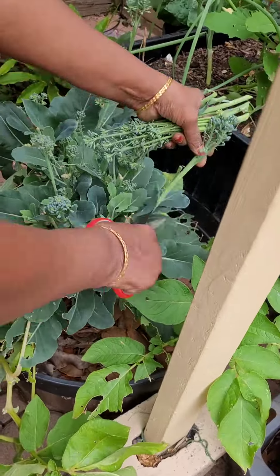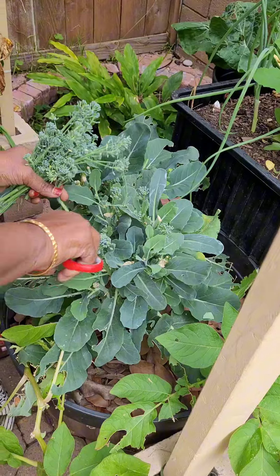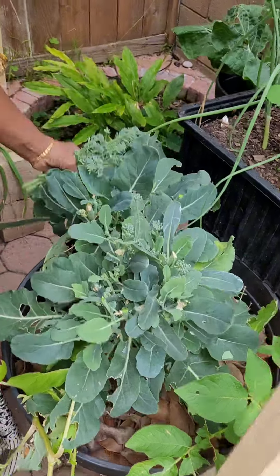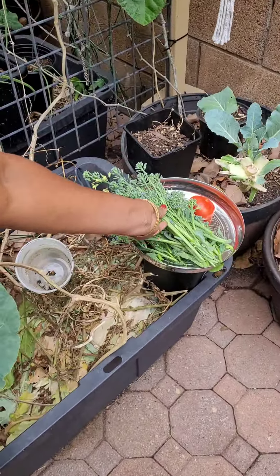I'm going to buy broccoli seeds at the seed shop. It has a good germination rate. You can tell us about your broccoli experience.